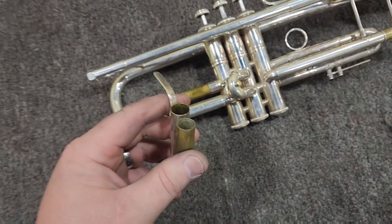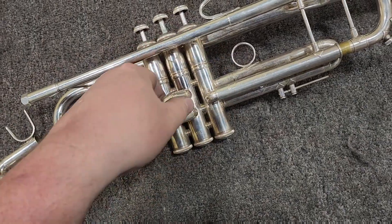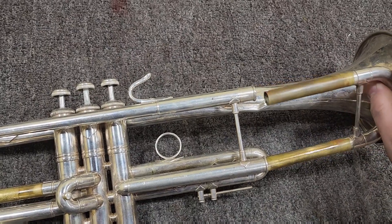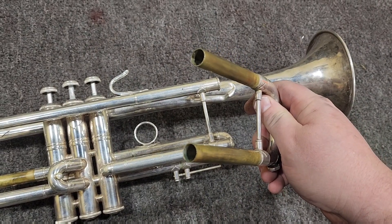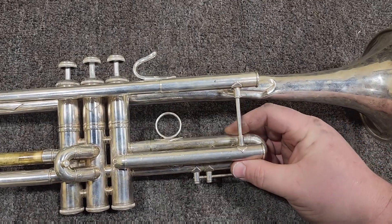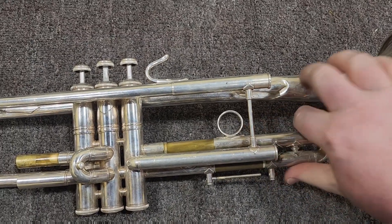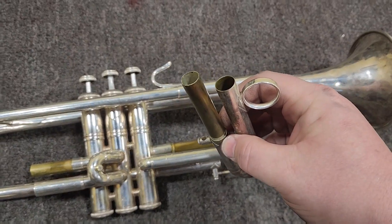Now we're starting to take the instrument apart and checking out the condition of the slide tubing, seeing how dirty it is. There are really a lot of dirtier instruments out there than this one, so it's really not in too bad a shape cleaning-wise. Checking the dump slide here — it doesn't come out freely, which means we're probably going to have to work on it just a little bit.